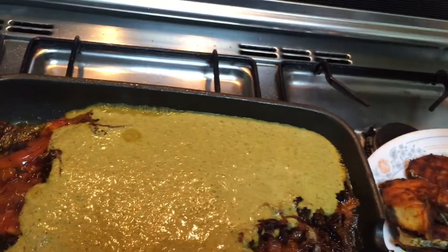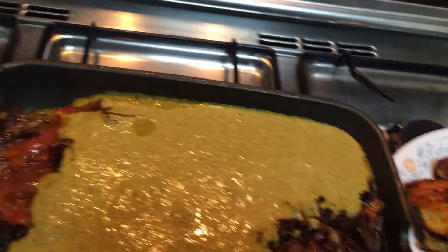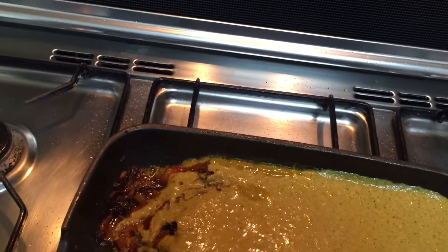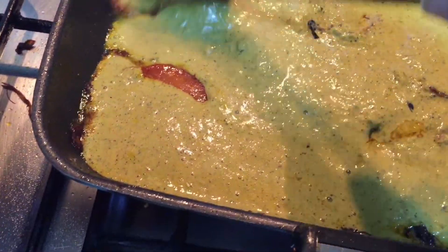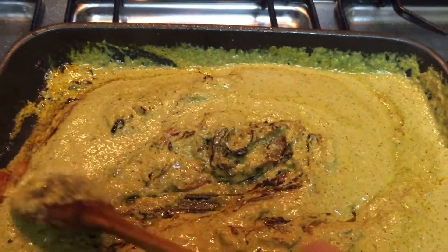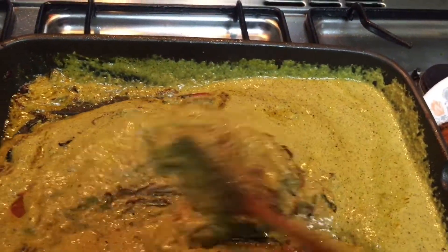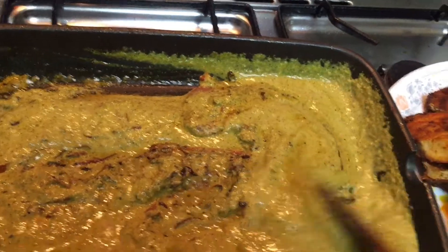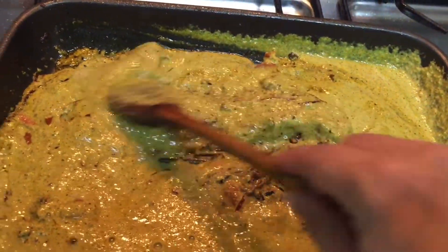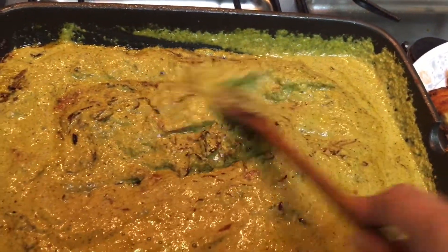When the oil starts separating, add in the ground masala. I also added three tablespoons of yogurt and a little water to rinse out the mixer so nothing is wasted. Some people don't like to mix yogurt and fish — you can skip the yogurt and instead add the juice of one whole lime while grinding. You can also add lime along with the yogurt if you like.